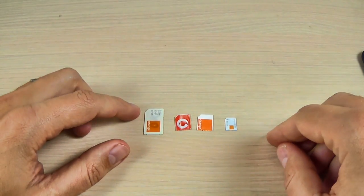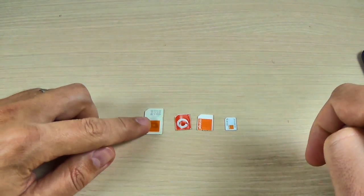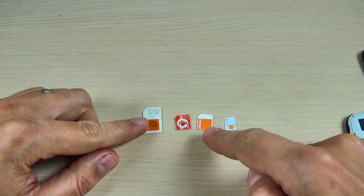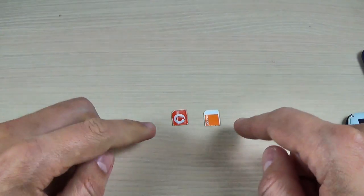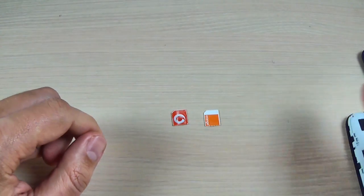For this phone you will need a micro SIM — this is normal, this is micro, micro and nano. And here are my two micro SIMs.